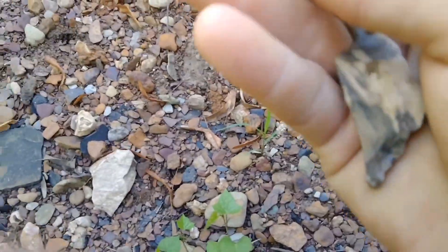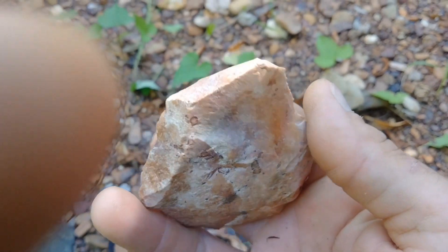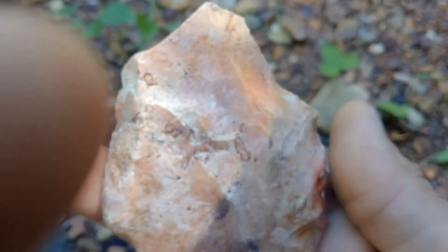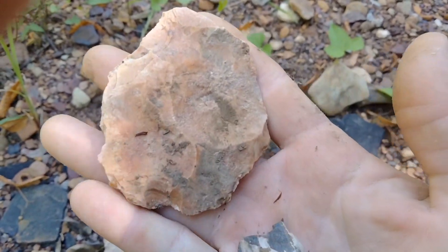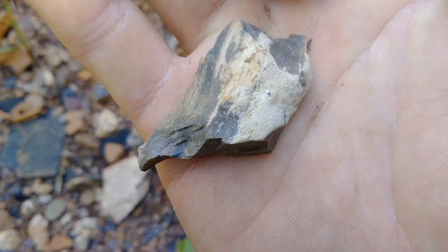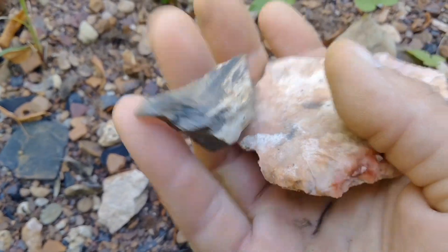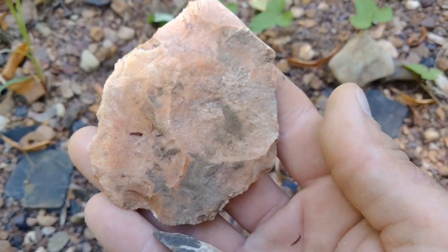Oh yeah, nice blade — missing the tip, I think. May not be; it's ancient, might have been made that way. Nice. Take that, thank you Great Spirit. And here's a cool flake with some cortex I found.